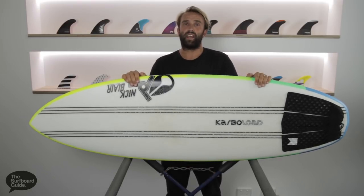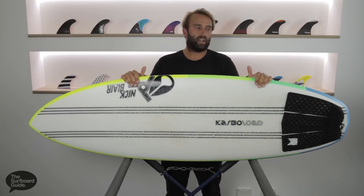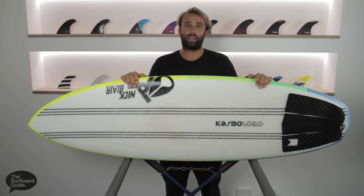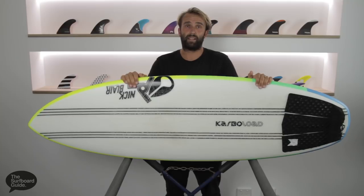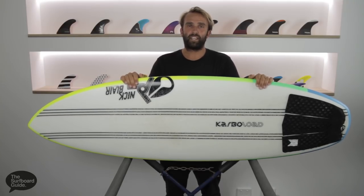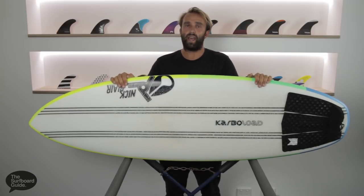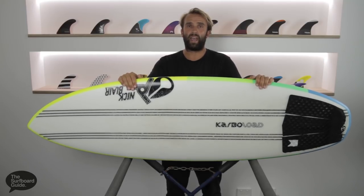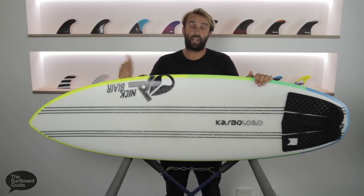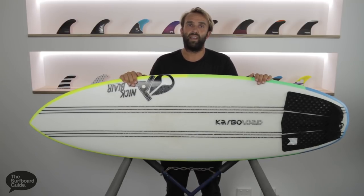That's our review today of the Cab Sav 2 by Nick Blair, Joystick Surfboards. Hopefully you get a chance to check one out — it's a really fun board for anyone, whether you're trying to push your surfing or you're an advanced surfer wanting something to light up that summer slop. If you get a chance, check us out on Instagram at The Surfboard Guide. We'll be posting pictures of this board and the boards we're reviewing, and you can engage with us, ask questions, or chat with other users who have experience with the board. Thanks for watching.